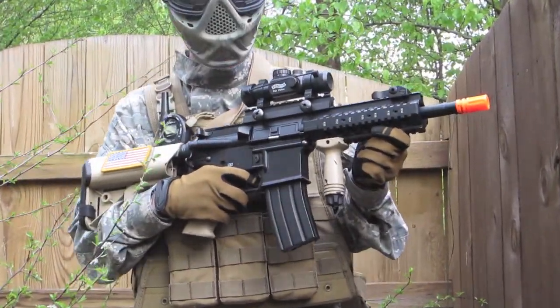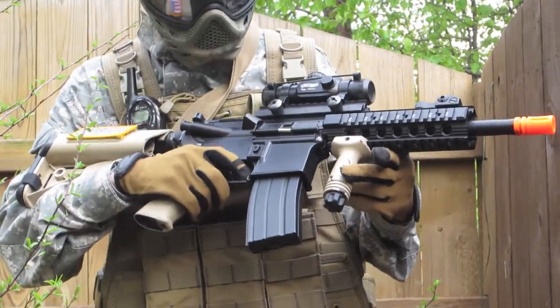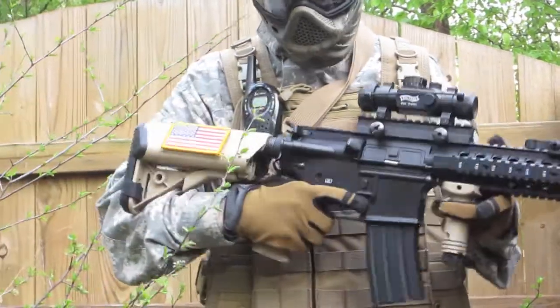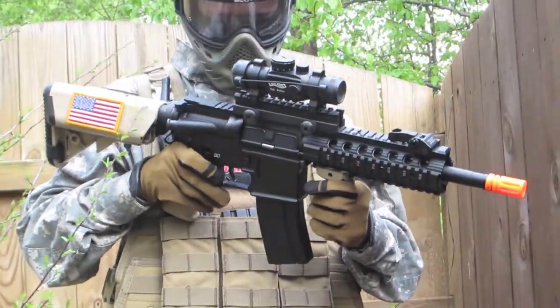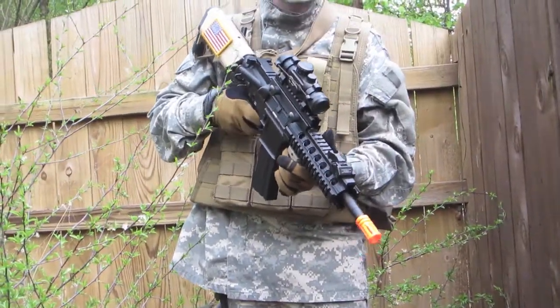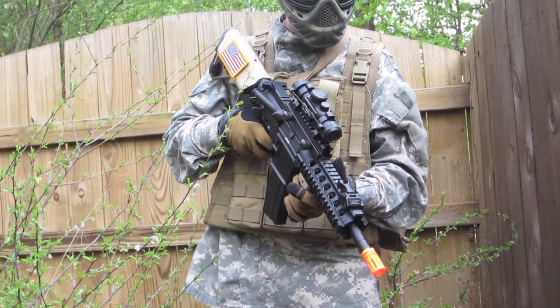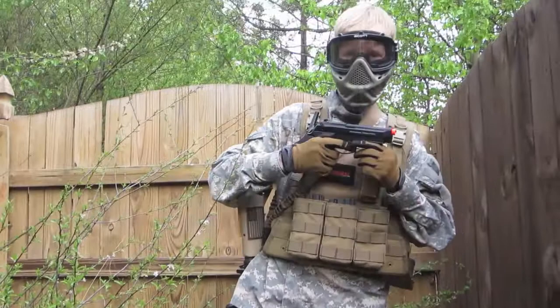Troy MRFC. All I've done is basically just painted the grip and put some patches on it. This is it shooting — I have an 11.1 LiPo in there right now — and this is it on full auto.